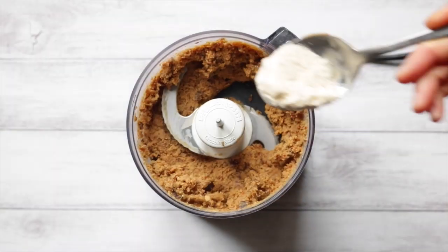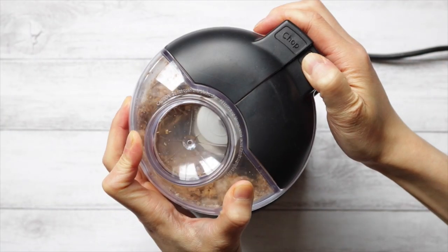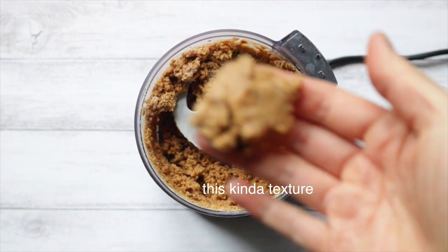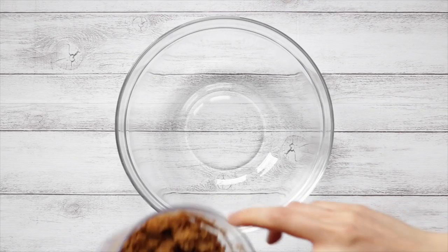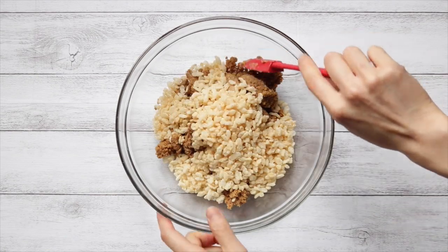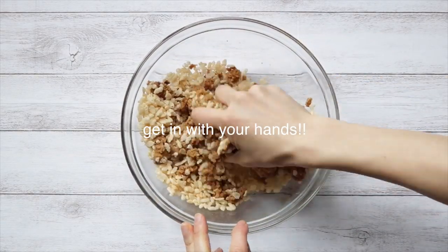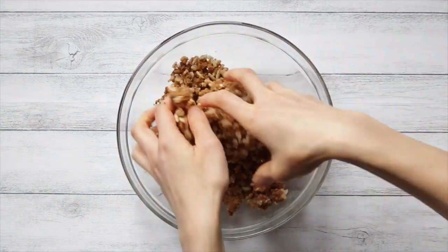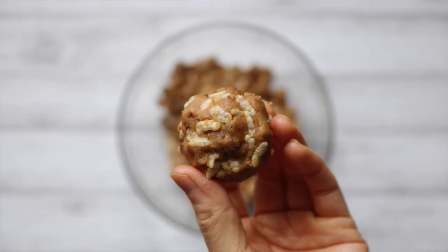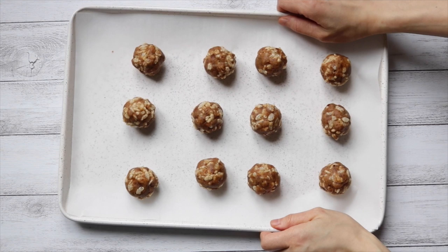Add in a half tablespoon of coconut flour if your paste seems a little wet. Transfer that into a large bowl and then fold in some rice krispies. Take a heaping scoop of the mixture and roll it between your hands, then place it onto a lined baking tray and put it into the freezer for 5 to 15 minutes or until firm.